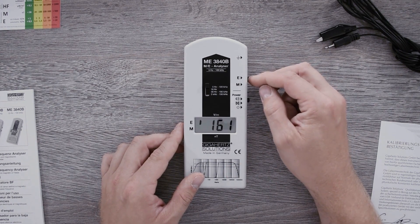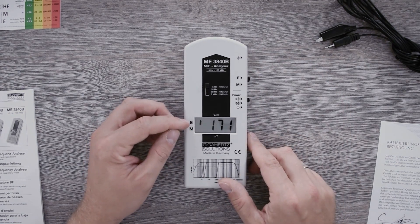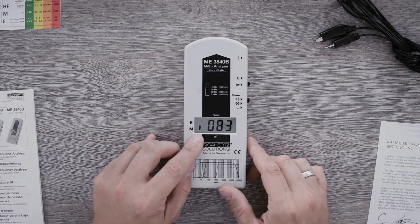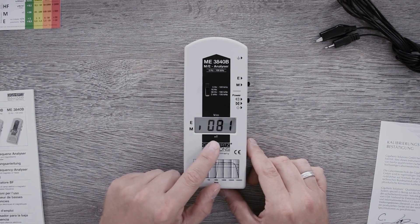The signal range that was chosen — in this case it stands on E — is symbolized here below in the display by the line at the appropriate place. E stands for electrical field and is measured by the unit of volt per meter. If you push the switch down, you can change your measurement to a different signal range, M, standing for magnetic field with the unit nano Tesla.